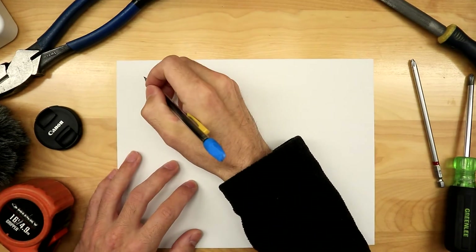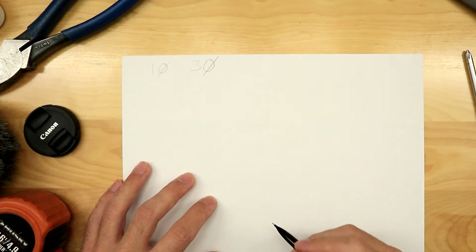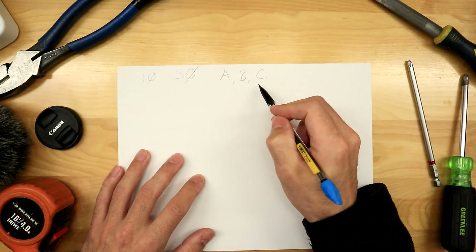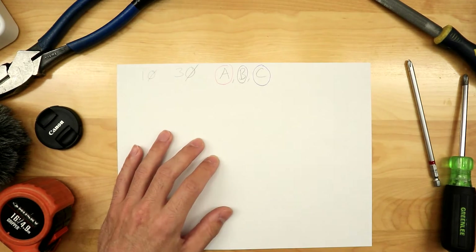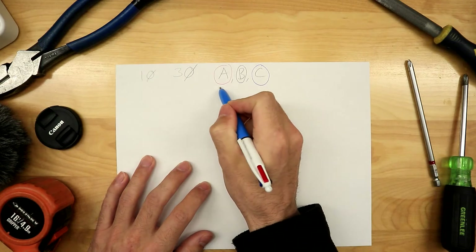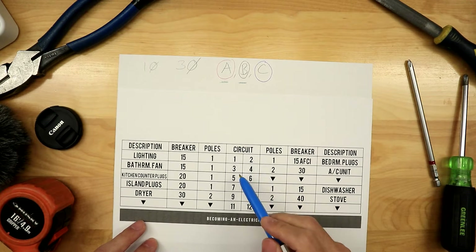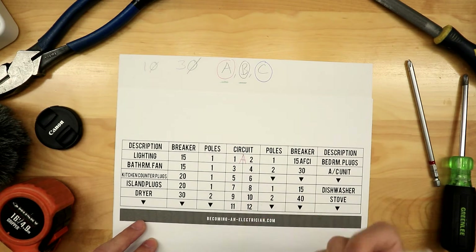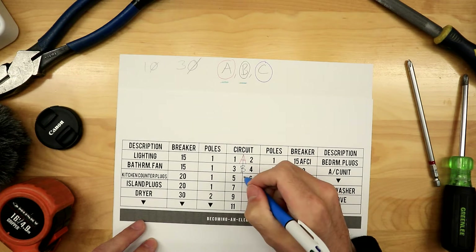Before we cover this further, I want to draw out a typical layout for you to understand phase. There is single phase and three phase. Phase refers to A, B, or C — or in wire colors: red, black, or blue. Now when we are in a residential setting we only have two phases, so it'd just be A and B. Coming back to our panel schedule, you can see our circuits — how it works is it goes A, B, C, A, B, C. Circuits one and two are A, three and four are B, five and six are C, and it repeats.